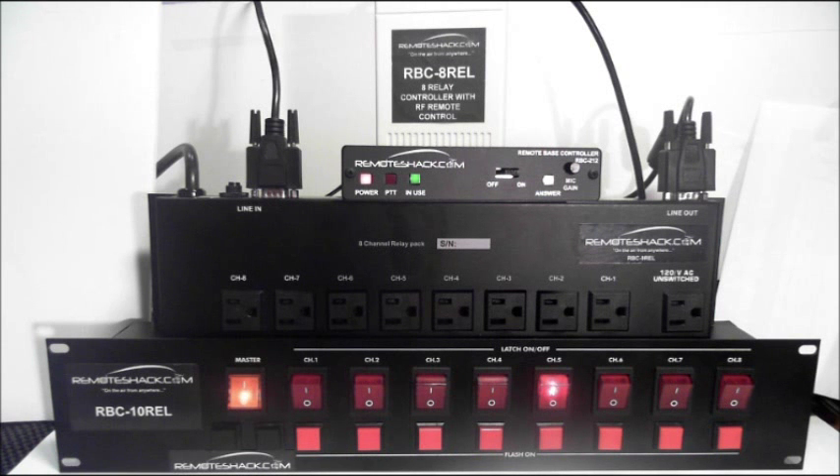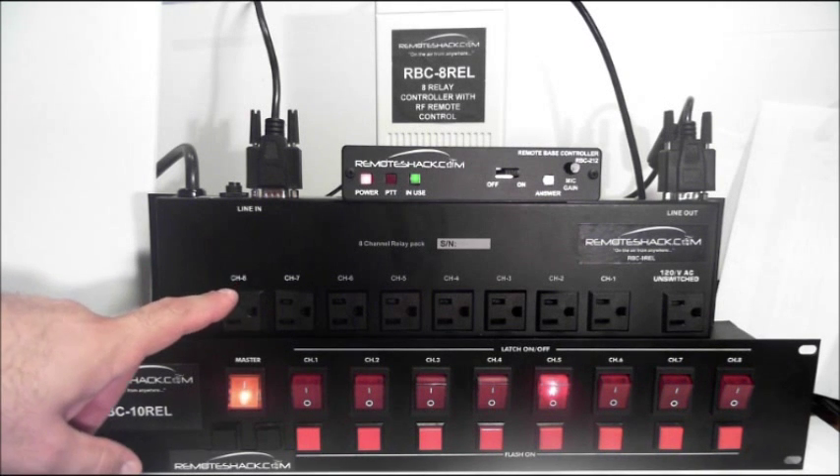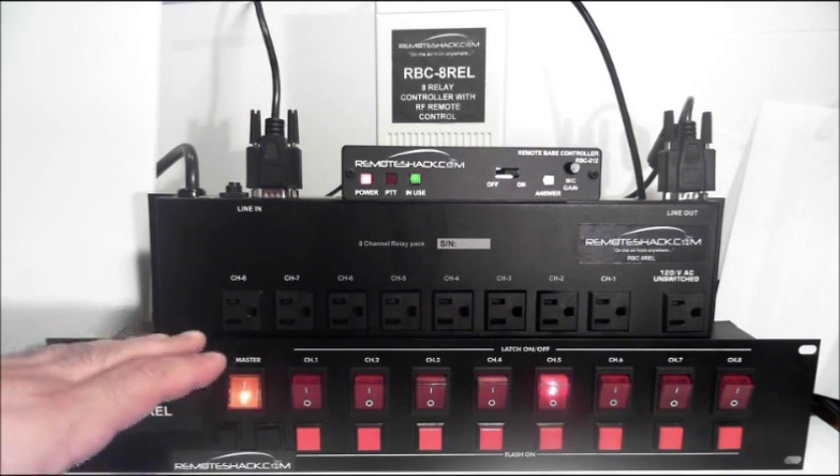So that does it for the demonstration of the RBC-8 REL, the RBC-9 REL, and the RBC-10 REL. I'd also like to mention that you don't necessarily need the 9 REL or the 10 REL unless you want 120-volt outputs — if you just want relay outputs, all you need is the RBC-8 REL.